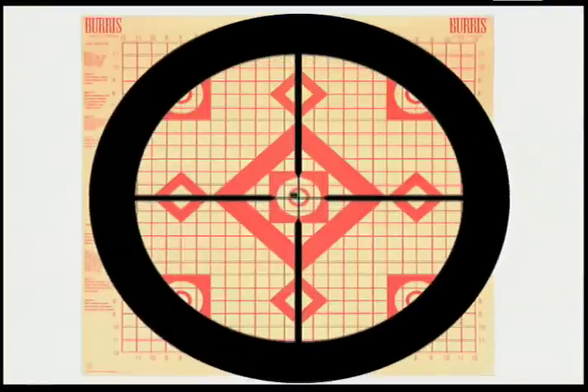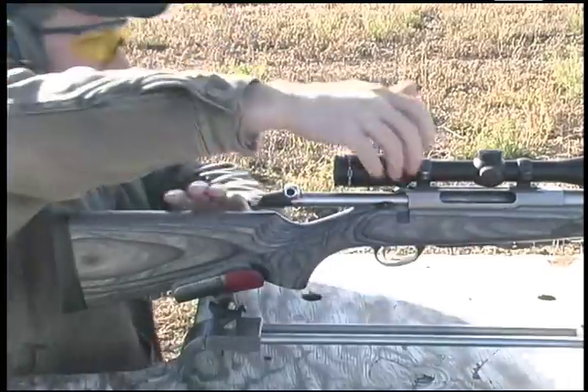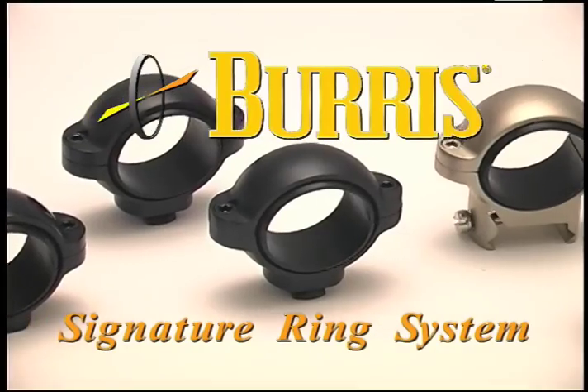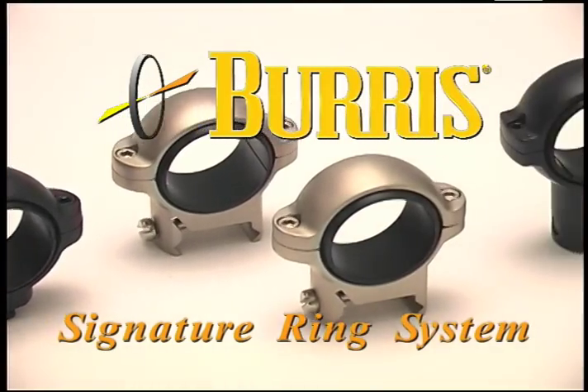But what if you happen to be one of the lucky chosen few and you don't have to chase the bullet? Your point of aim and point of impact are very nearly the same. Or what if you choose to forgo the benefits of the offset inserts, but still want the best rings for your scope? Well, in those cases, the standard zero inserts that came with your signature rings will do you just fine, but you still get to take advantage of the other benefits of signature rings.